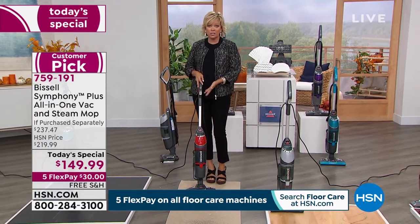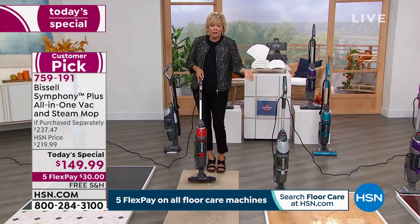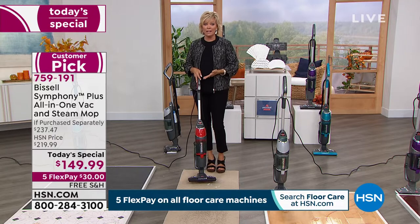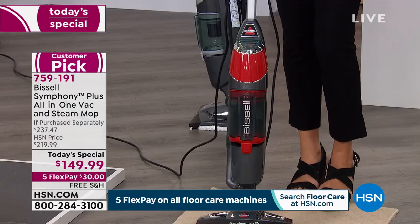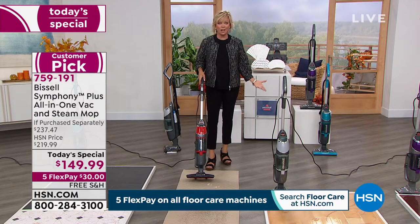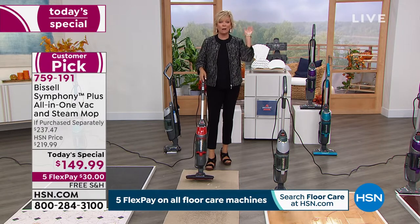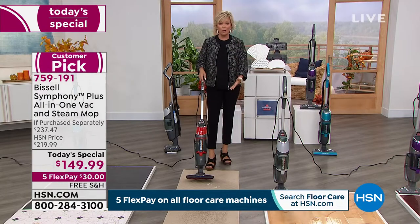You could spend a lot more and have two separate machines that do the same thing this one machine does. One day only with incredible savings and free shipping — you're saving a hundred bucks on what you're getting. Don't wait on the red — it is so close to selling out and we cannot get more. We did get more of the titanium to make it through the rest of the evening under a different item number.